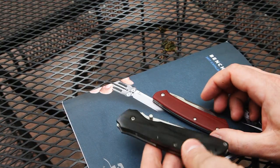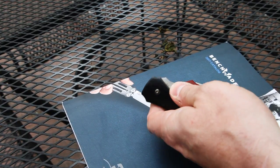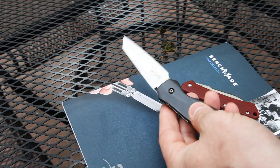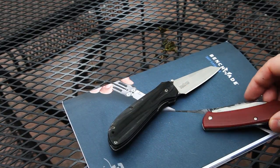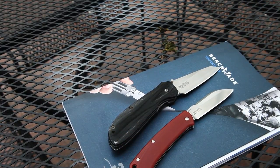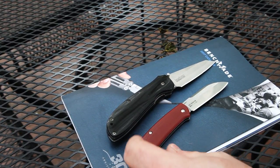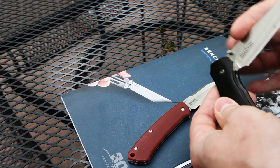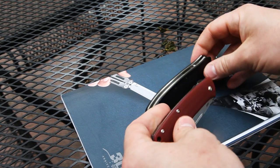Another one of my favorite knives is the Kershaw Random Task in left hand — one of the originals, you don't see too many of those, and I bought it right when it came out. By size comparison, the Random Task is bigger in overall length and blade, but I carry it a lot. It's also bigger when closed, which you'd expect.